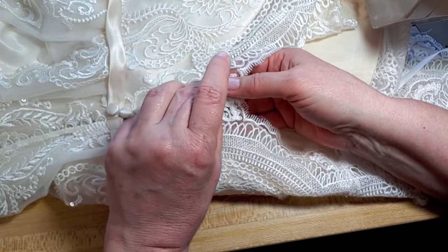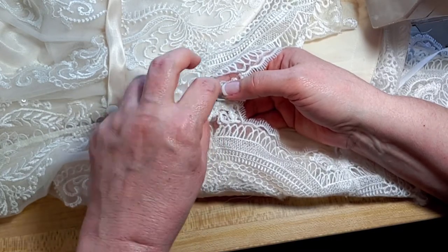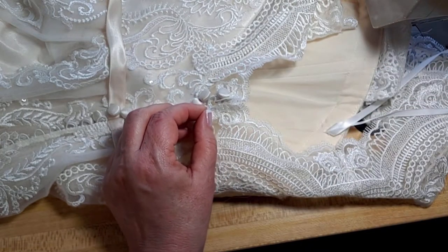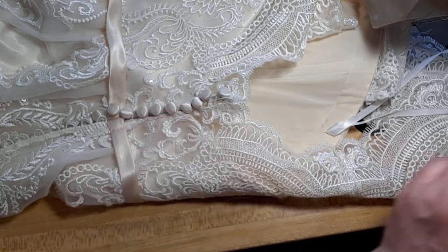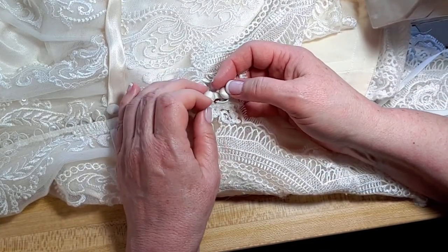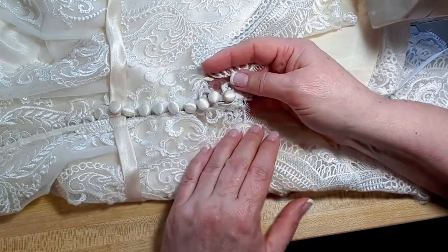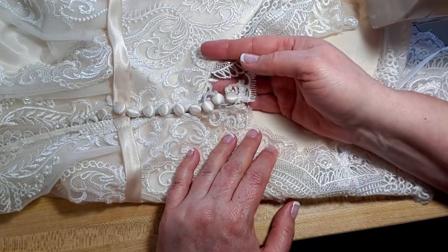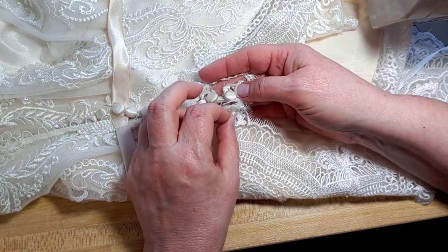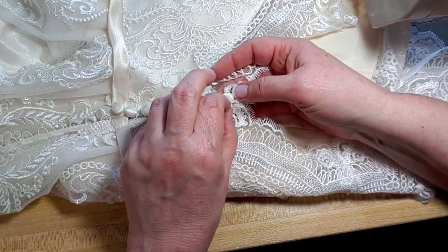Because it was a sample dress, she's very budget-minded and did not want me to replace the button loop, which is what I normally do. And also when she tried it on, it fit snug. It was fine, but it was snug. And I knew if I replaced these, they would still stretch out and we'd have the same problem.